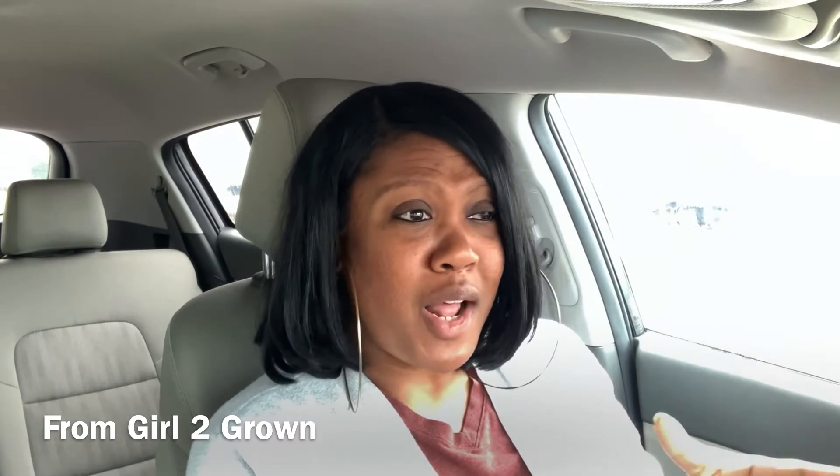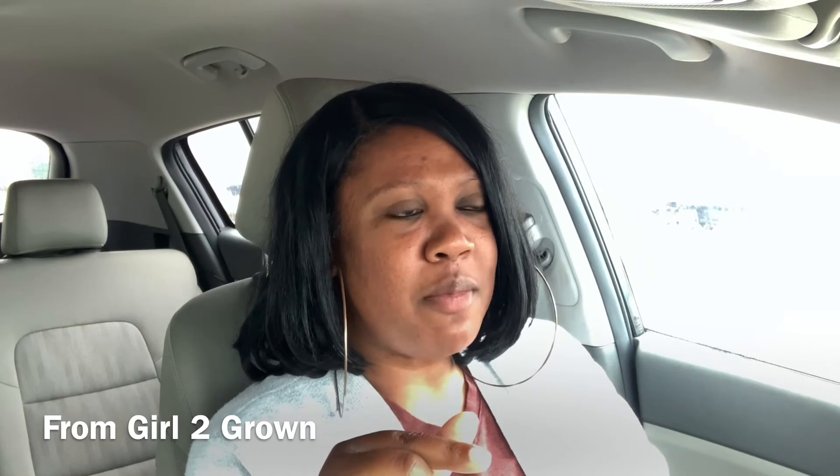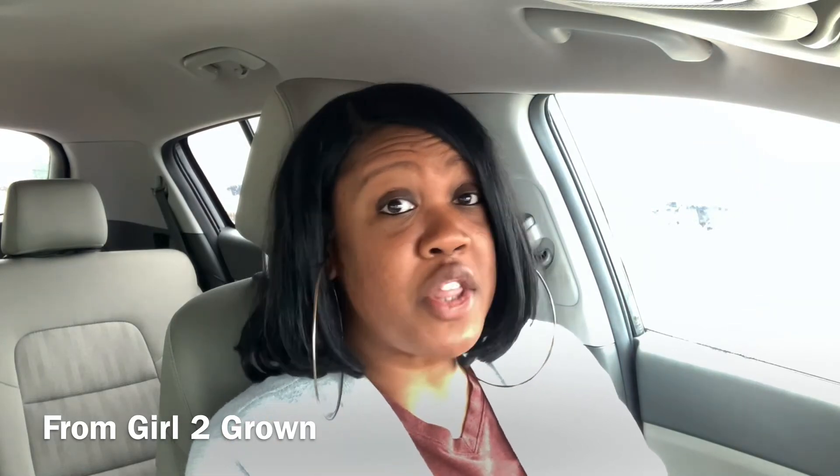I thought it was pretty good. I don't even normally do banana flavored desserts and stuff like that, but I thought it was good. The cake was just maybe a little bit dry in my opinion, but I enjoyed that light banana flavor topping — it's good.